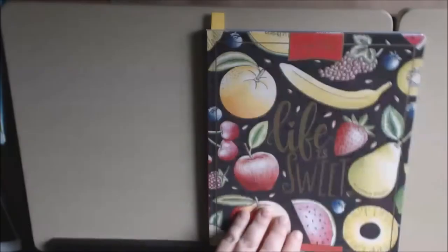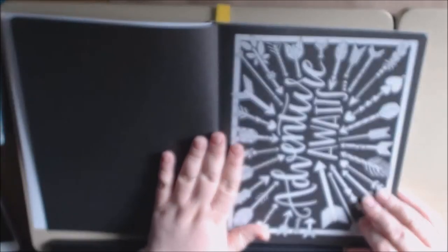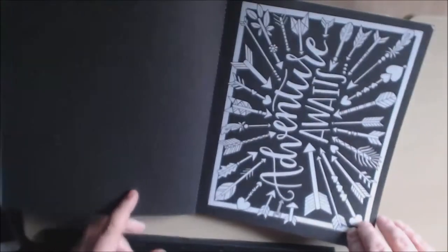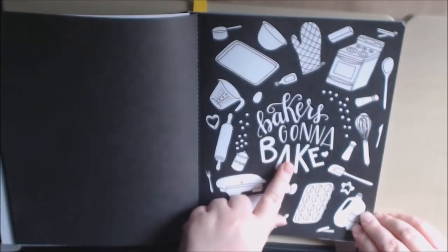But this is what the cover is, to give you some idea. And pastels would look great with this. 'Adventure awaits' — these are the 8x10 size. 'Baker's going to bake.'